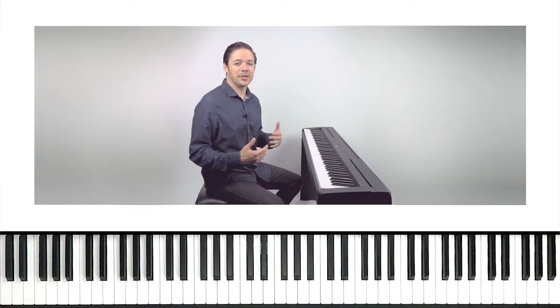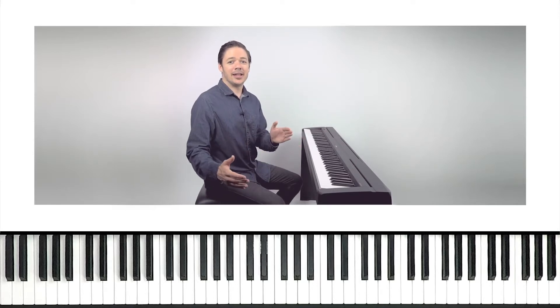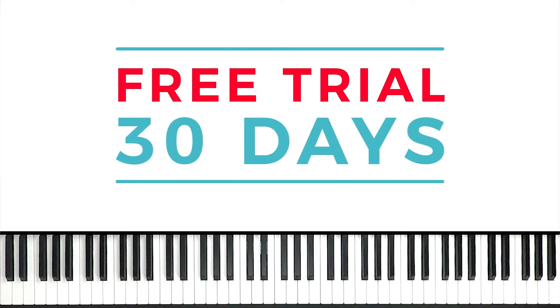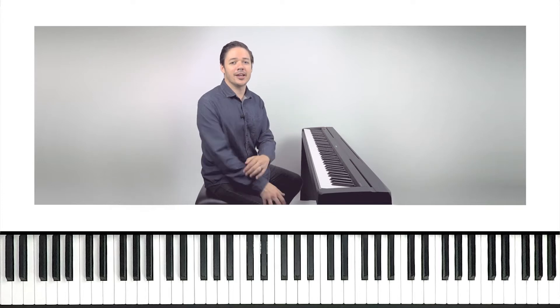I'm gonna cue up our backing track and we're gonna play along with the band. But first, I want to remind you: when we're done with it, you've got to learn the rest in the app. We're doing a free trial of the app right now to say thank you to the YouTube fans — that's you guys. So thanks for watching these videos. I think you should be able to finish the full song in the app for free after learning one section with me. It's 30 days, all access, no strings attached. You don't have to pay anything to play. Click the link in this video's description or tap that card above to sign up for your free account in the app today.